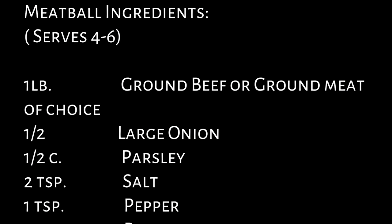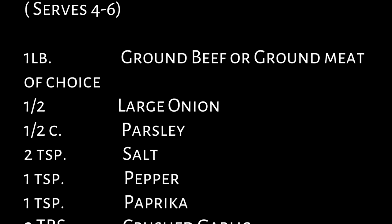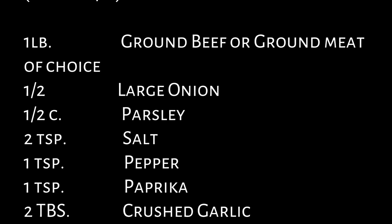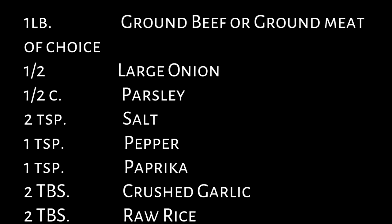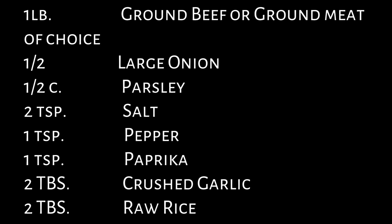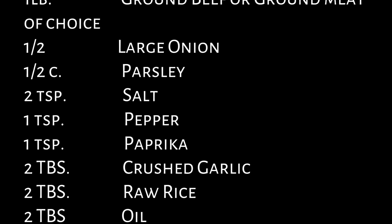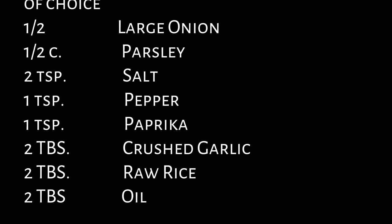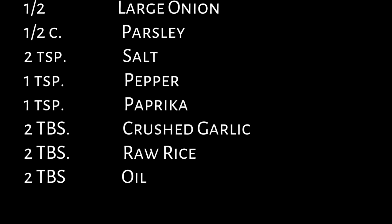For your meatball ingredients — this serves four to six people. You're going to need a pound of ground beef or any ground meat of your choice. Traditionally it's ground lamb, but you can use chicken and turkey. One half of a large onion — you'll need one whole onion total; we're saving half for the soup. One half cup of parsley. Two teaspoons of salt. One teaspoon of black pepper. One teaspoon of paprika. Two tablespoons of crushed garlic. Two tablespoons of raw rice. Two tablespoons of cooking oil.